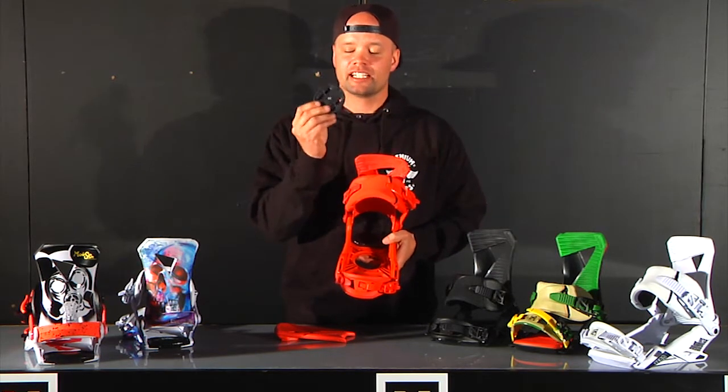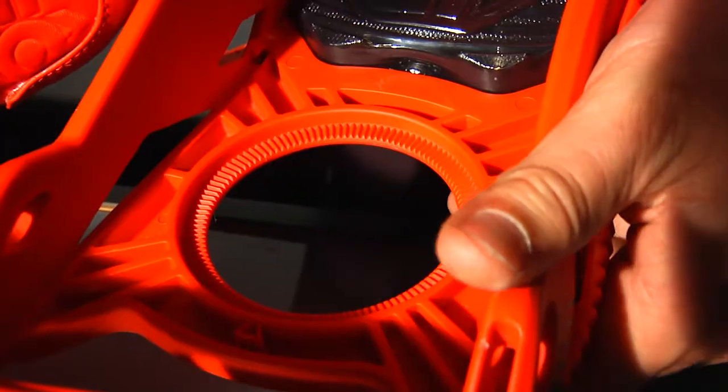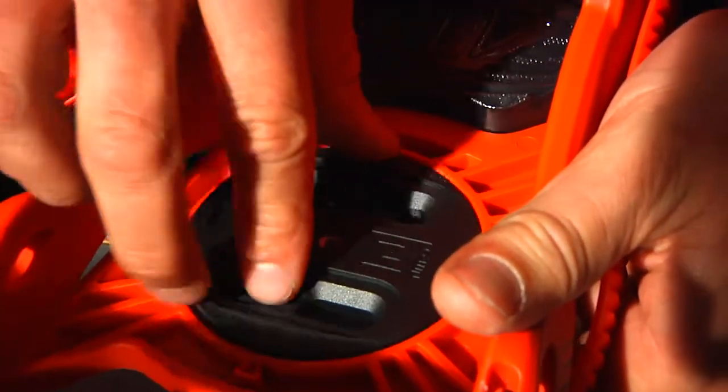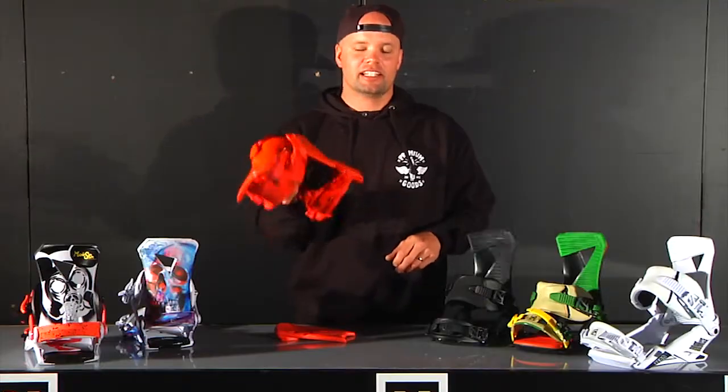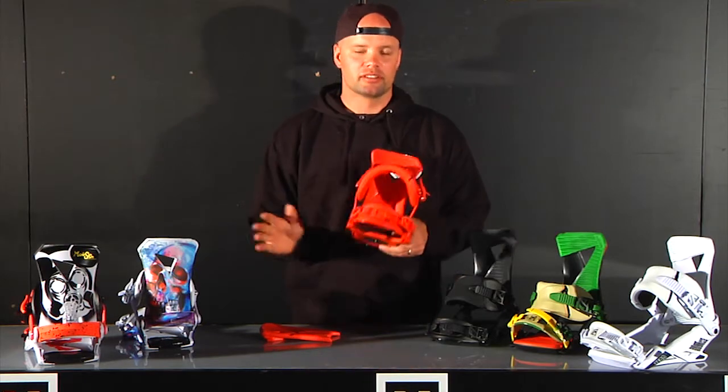What's cool about this one is we've added our angle lock system. So with the mini disc, you find your angle — let's say you want a 9 — you put it to 9 and then you just snap it in. It's staying there, so it's super easy to put your screws in, mount it to your board, no stress.